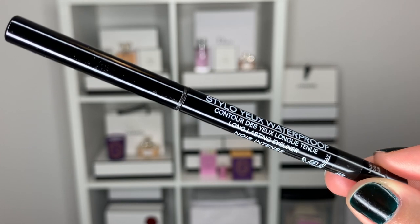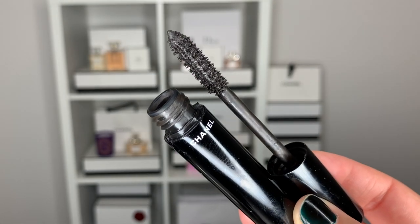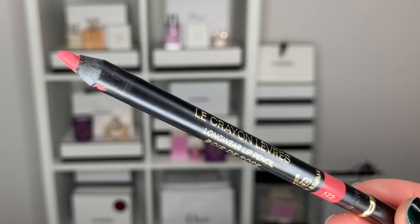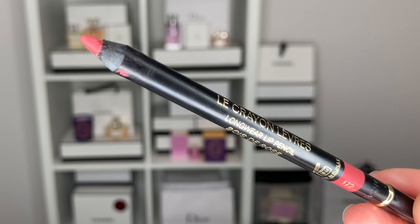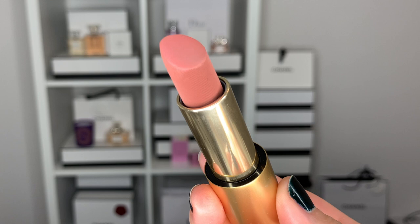To finish up the eyes, I'm going into the Chanel Stylo Waterproof Liner in Black and a black mascara — the Volume de Chanel. For the lips, I'm going into my Chanel Lip Liner in Bois de Rose and the Lisa Eldridge Lipstick in Velvet Fawn.